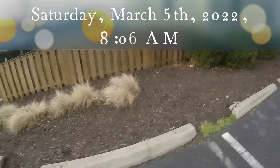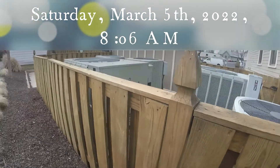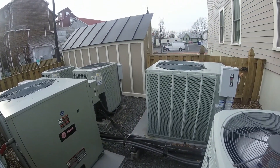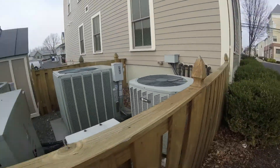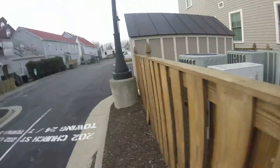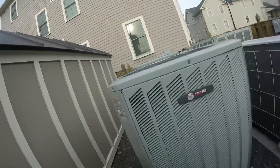Alright, so here we got a short cycling train, and a low ambient kit Odyssey with heat coming at the top, and another train that's frozen, and a 2011 train that's frozen.